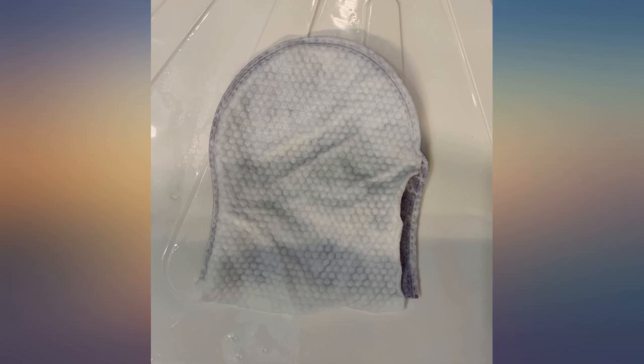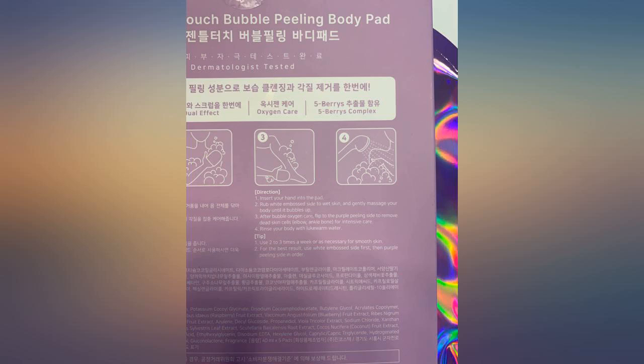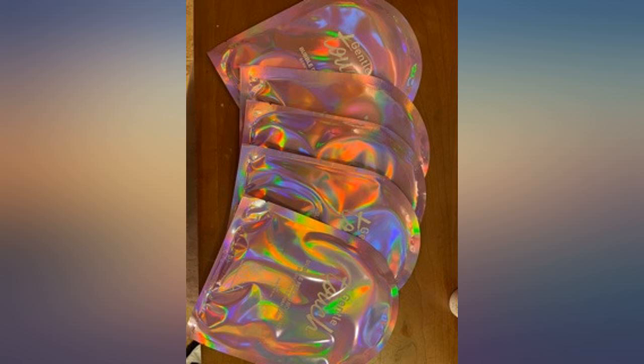As the directions state, you start with the white side and then flip it over and use the purple side. The mitt lathers up well in the shower and one mitt was enough for my whole body. The white side feels very soft and the purple side is a little more coarse but did not irritate my skin. I would definitely recommend.